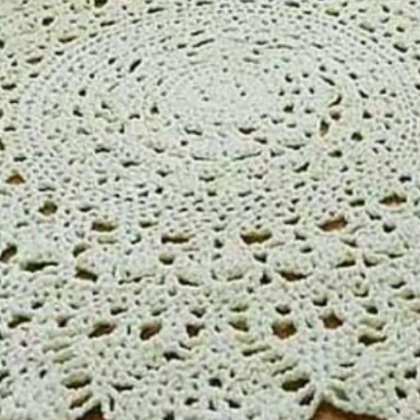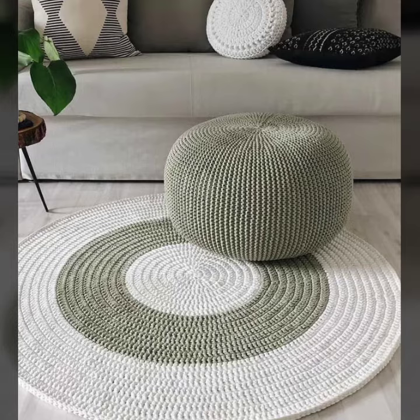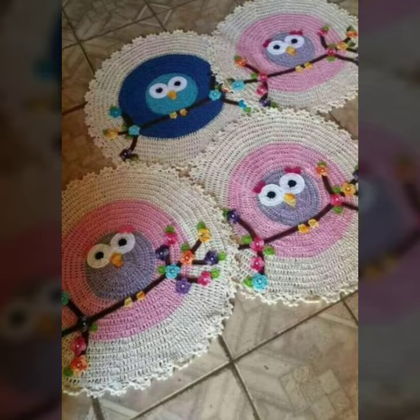They are very soft and nice to look at. There are different colors, different designs, and different shapes. You can use these floor mats in many places.